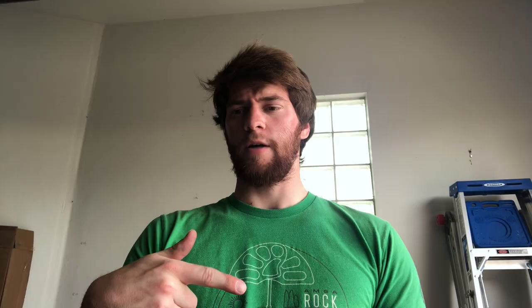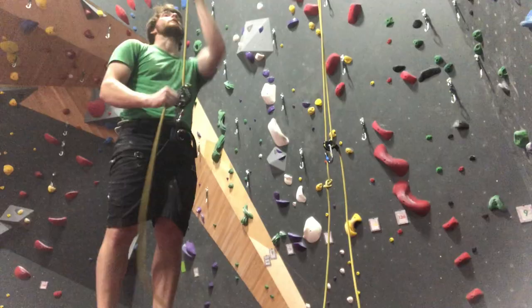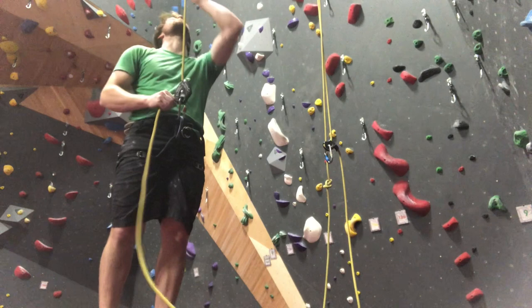That reversed orientation has some goods and bads. One positive is it doesn't add a slight twist in your rope the way belaying with a Grigri does. But it does promote poor habits — if someone is used to belaying with the Eddy and then picks up an ATC, there's a good chance they could load the ATC backwards.